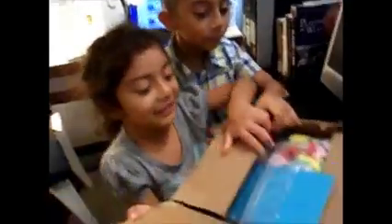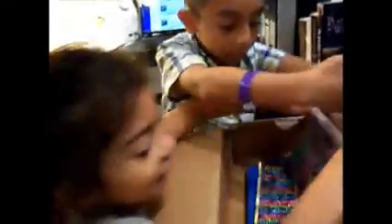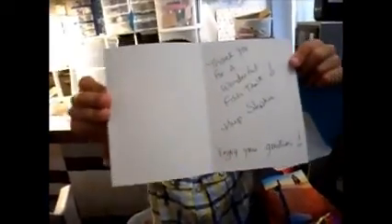Okay guys, go ahead and turn it around and open it. Wow, isn't that cool guys? Smudgies — that's perfect! Take everything out guys, show me. Okay, it says 'Thank you for a wonderful fish tank, hug Steffi, enjoy your goodies.'